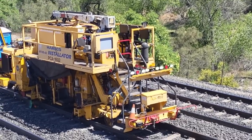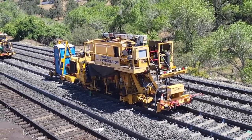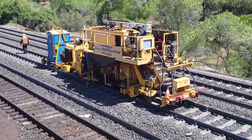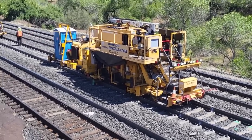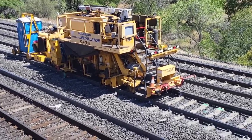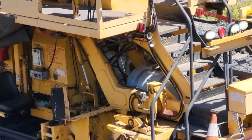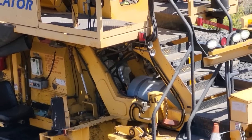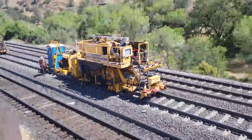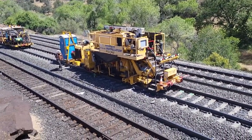And before the installator actually clips the rail into place, they have to make sure that everything is where it needs to be. This is the machine that installs the clips on the rail. If they were working on this rail, there'd be operators sitting in the two seats here. Over on the other side there, you can see that guy working.